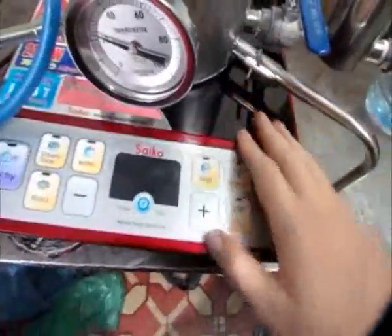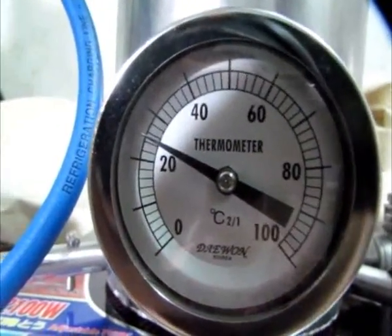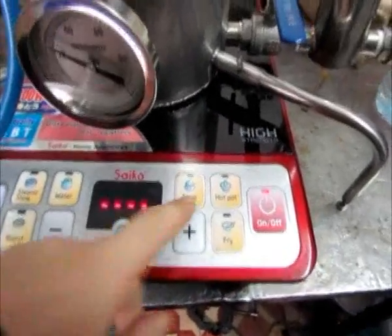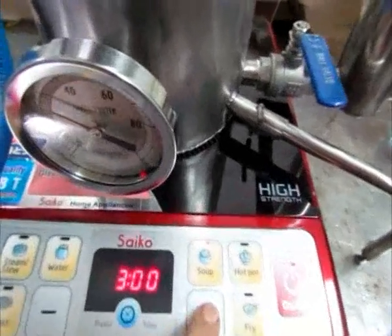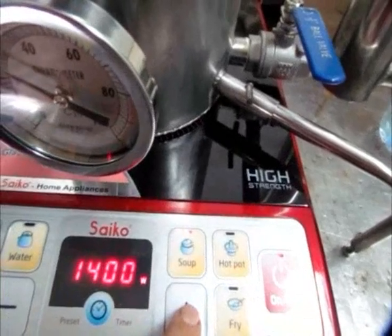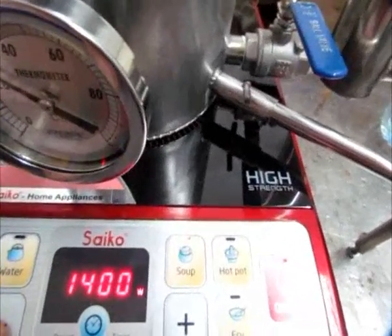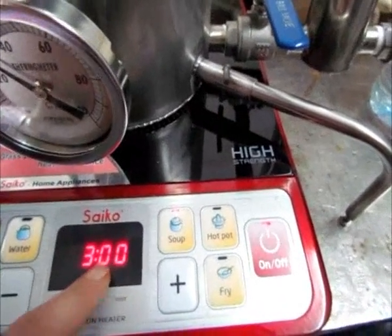Now I'm going to turn on the induction heating. As you can see, the ambient temperature is around 25 degrees, so that's also the temperature of my coolant water. Induction heating devices are quite cheap now and I can use the soup setting for example, and they allow you to control the power. On this device I can adjust the power from 1000 watts to 2100 watts. Let's keep it at 1400.